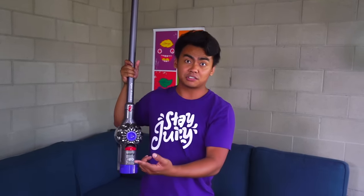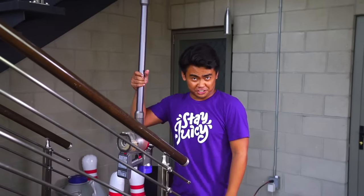Plus it's extremely light. Other heavy vacuums get very annoying, especially when you bring them up and down the stairs. If there's a mess upstairs, it's really easy to get up there because this thing is really light.